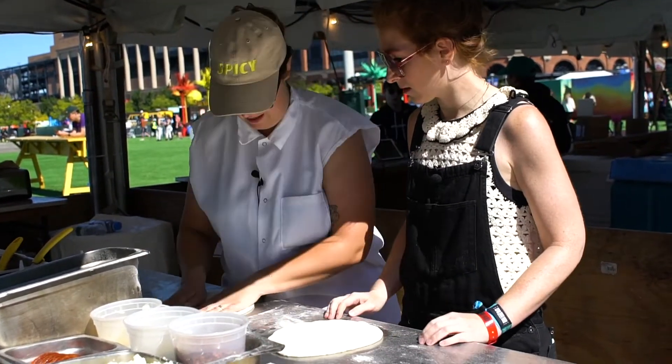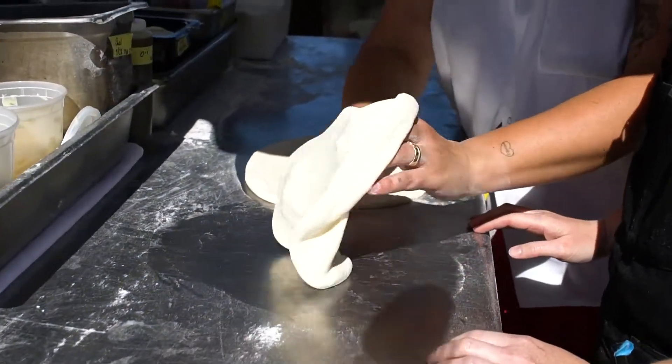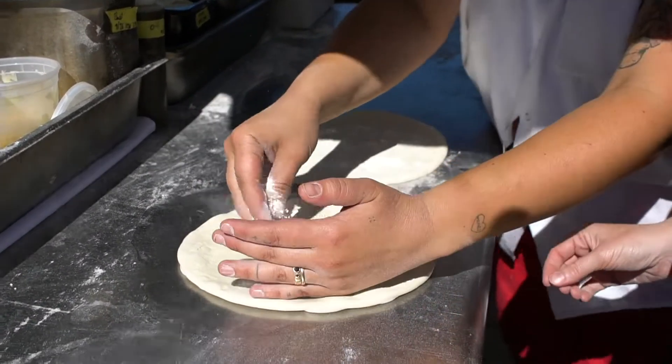So this is our top, this is our bottom. Can you see all this? So we want to flour the bottom — we're going to turn it upside down and then put a little bit of flour. Sorry, the wind.